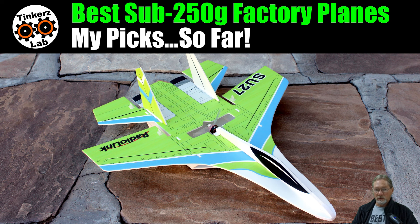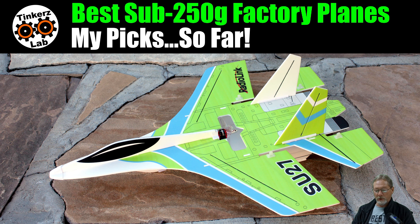On 2S it's very maneuverable — even in fully stabilized mode you can make tight-radius turns, so you can fly it in a small area. It has very good power on 2S, but on 3S it is a cloud buster with unlimited vertical. Going forward I'll be flying it mostly on 3S. You also get a tremendous amount of flight time with it. This is the only micro factory park jet I've flown that can compete with my DIY park jets — it's an absolute joy to fly.